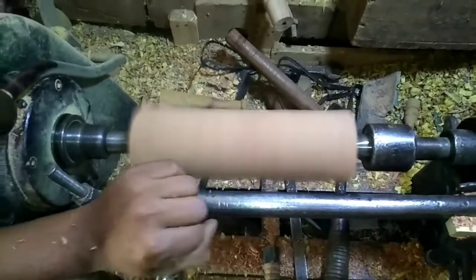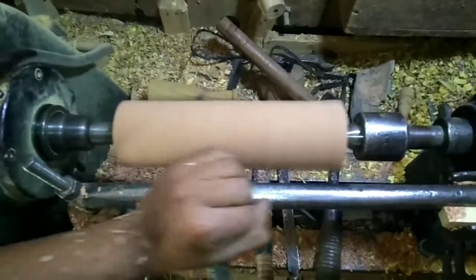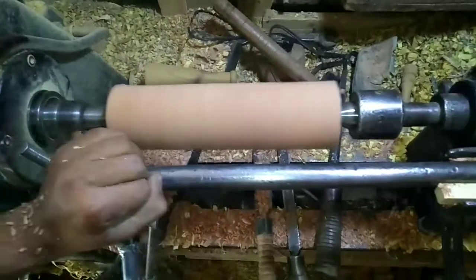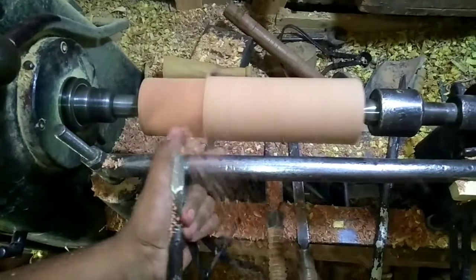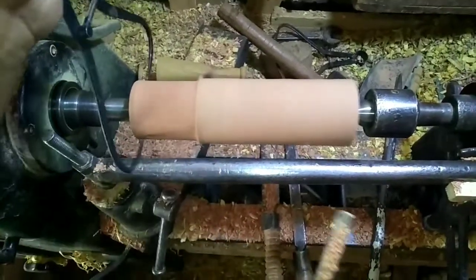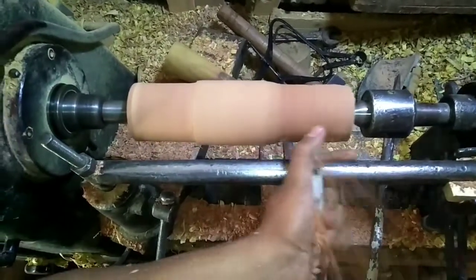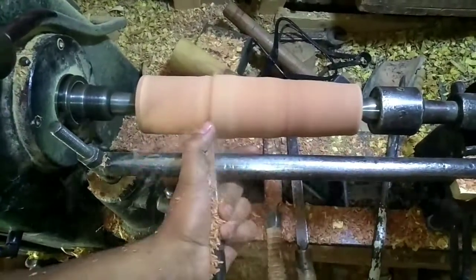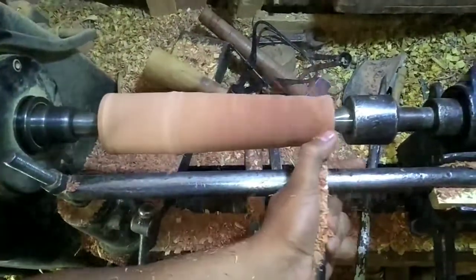How to get rid of this wood — I'm going to put it in a liquid. I'm just going to put it in here. This is really cool. I'm going to make a lot of wood.